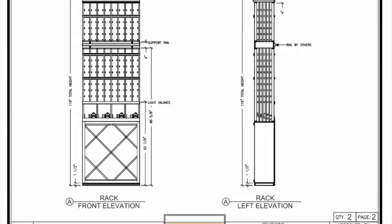Elevation A, the side walls. They consist of solid diamond bins on the bottom, high reveal display rows with light valance, and individual bottle storage above. We included a four-inch solid wood piece to mount the ladder rail. The base molding in the entire cellar is a standard one and a half inch molding. The crown molding is four inches tall.